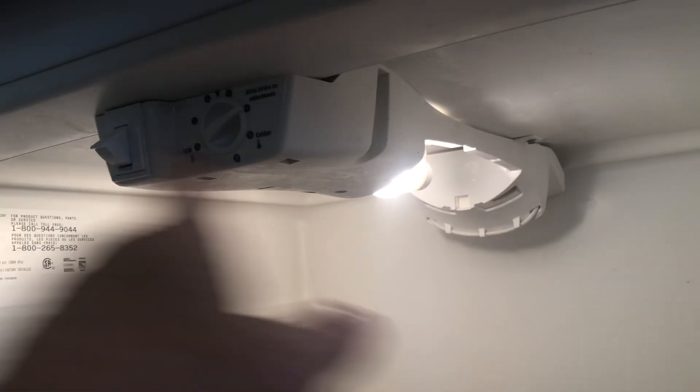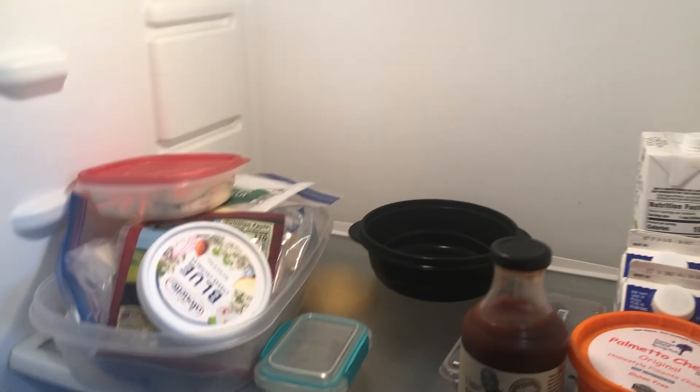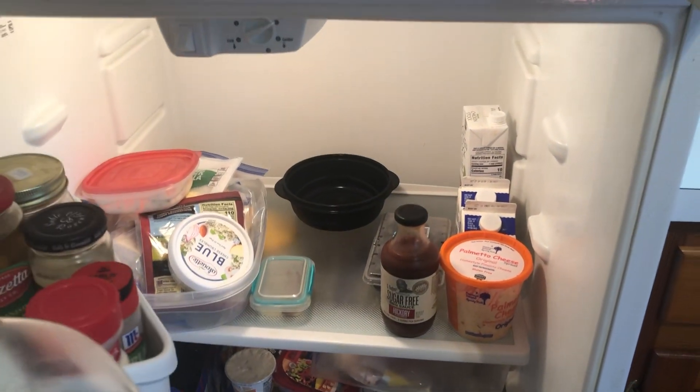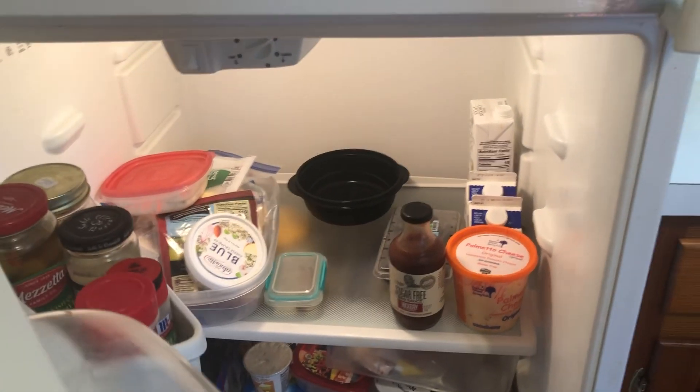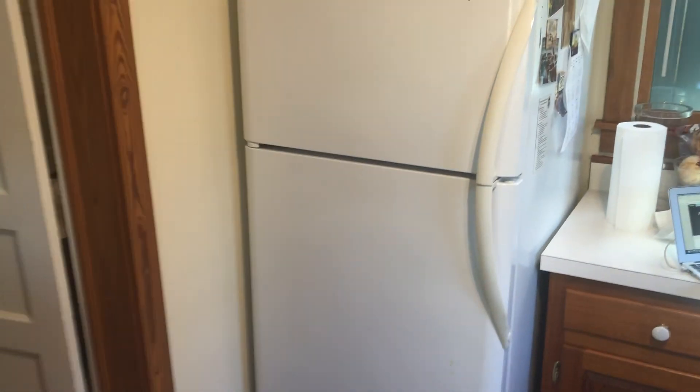When that happens, what you have to do is take this top piece off and clean the drain line here in the back. This one was really, really stopped up, so we cleaned it and put it back together, but he said he was still having a little bit of leaks.